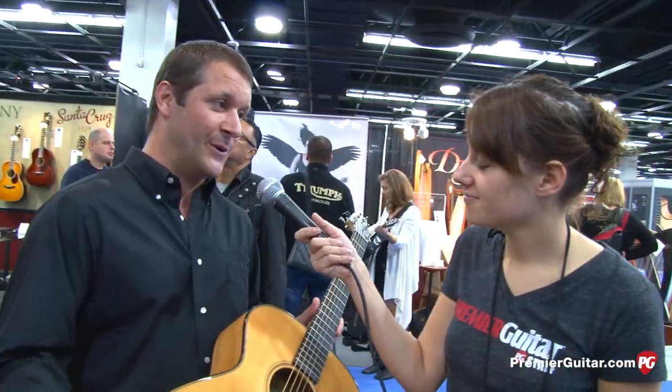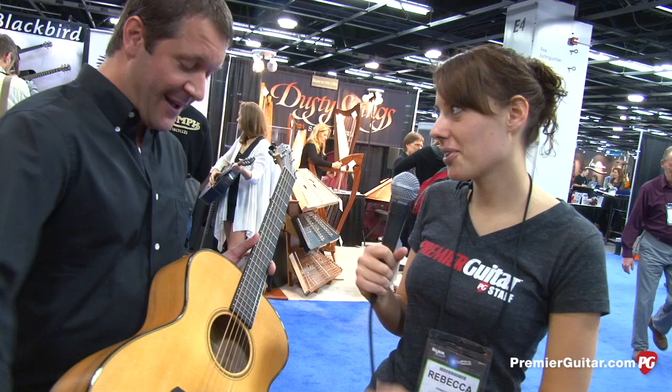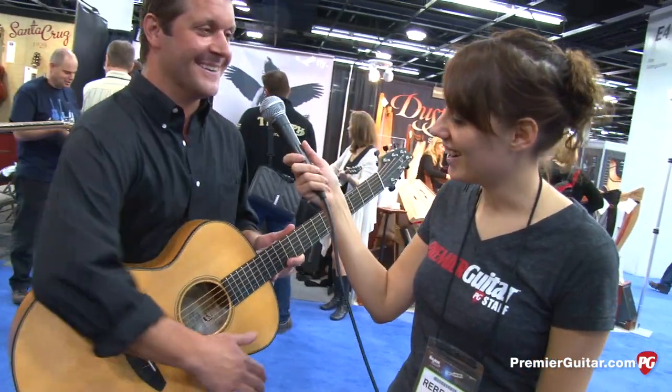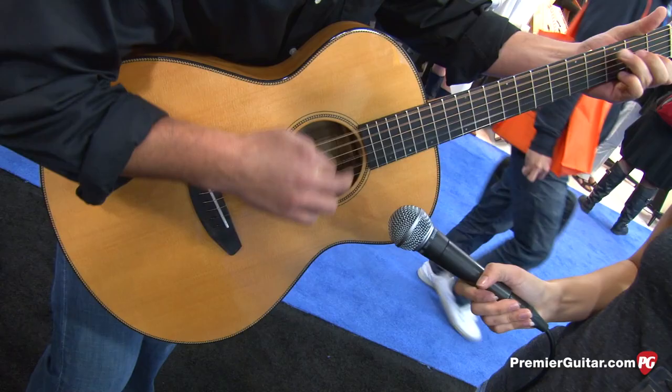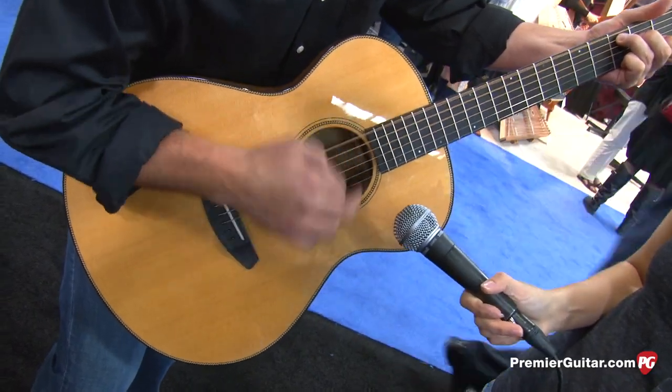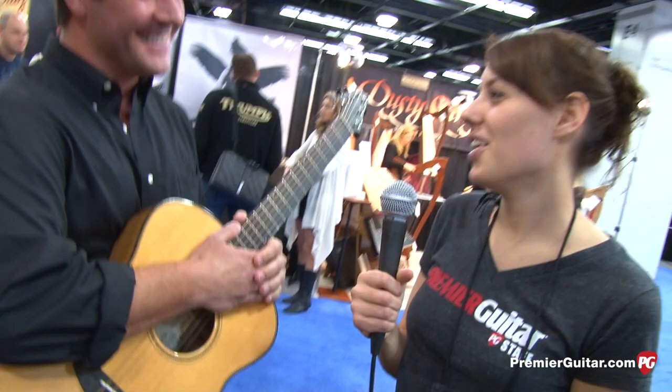We're really excited that we have the opportunity to build and play them. Rebecca asks for a couple of strums, and the representative gives it a go — though it is early in the morning, and with no strap and no picks around, it's a quick, casual demo.